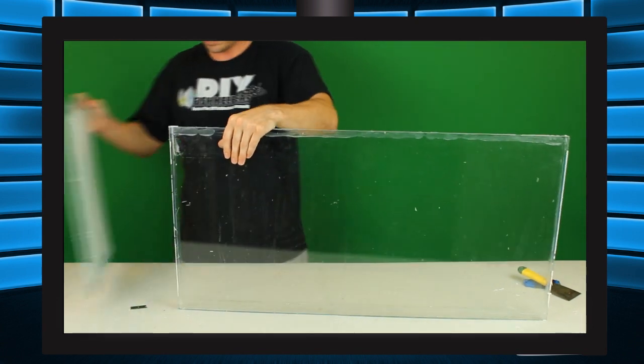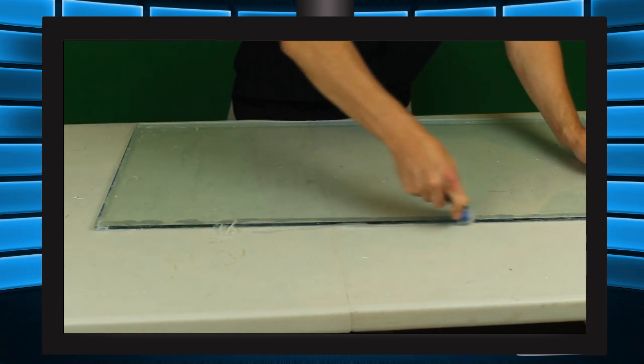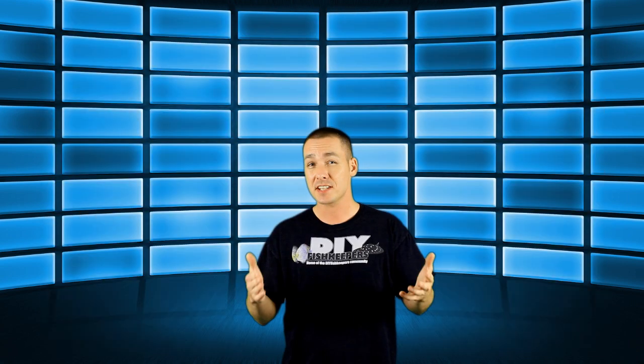Now that your tank is in pieces, we can remove all the excess silicone by scraping away the remaining silicone with a razor blade and then wiping any residue down with a bit of acetone or something like nail polish remover on a rag. The tank is now ready to be put back together, have a panel replaced, or simply have its glass salvaged to build something else.